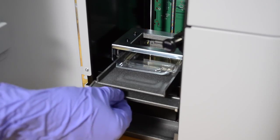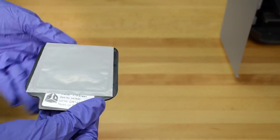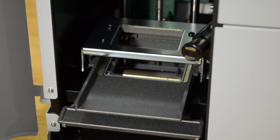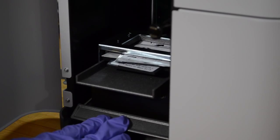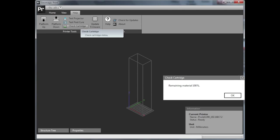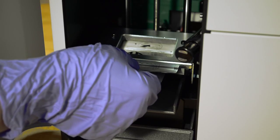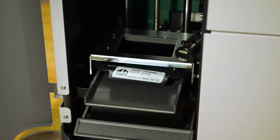Lift the material cartridge clamp lever upwards to raise the cartridge clamp. Fold back the material cartridge label and insert the material cartridge into the support and under the material cartridge clamp. Make sure the cartridge is seated correctly in the pocket, or else a leak could occur which will damage the Project 1200. Push the lever down to lower the cartridge clamp. Then go to your Geomagic Print software and check that the system can read the cartridge information before you peel off the cartridge cover.